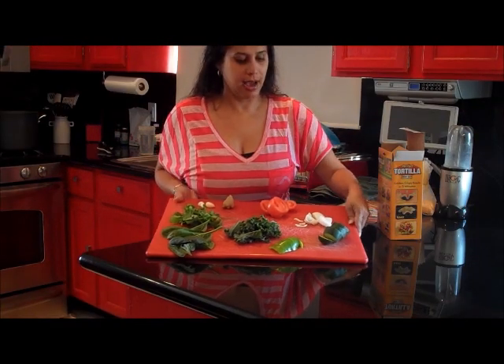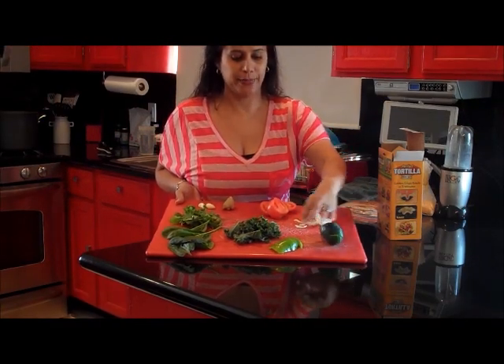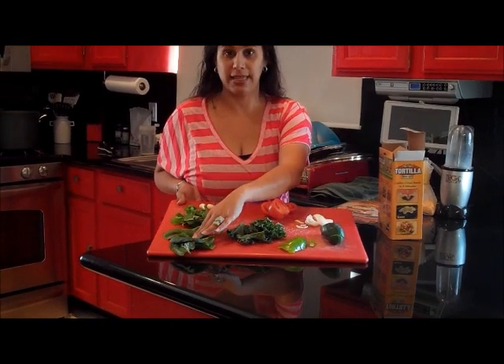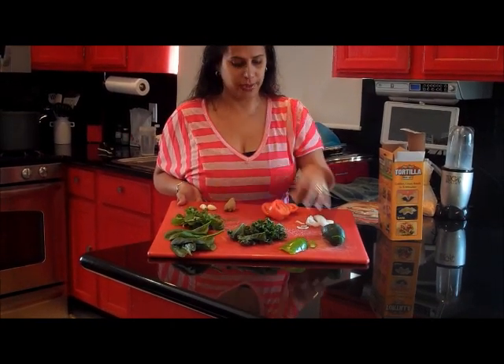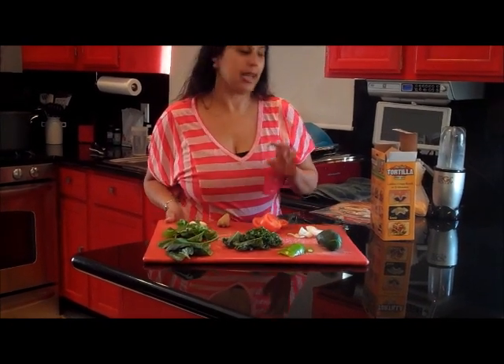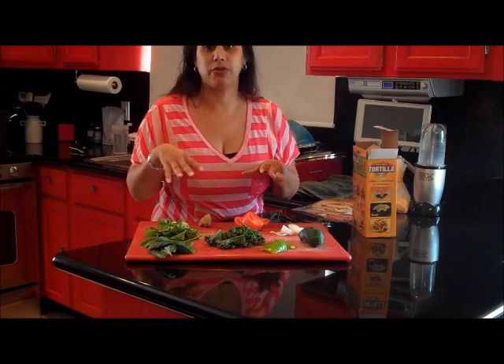I'm going to blend the cucumber, bell pepper, kale, spinach, cilantro, a little bit of onion, tomato, ginger, and garlic.